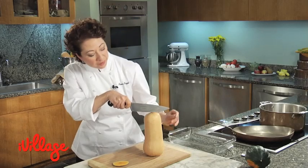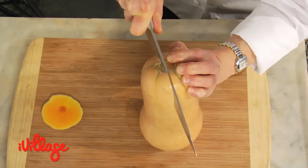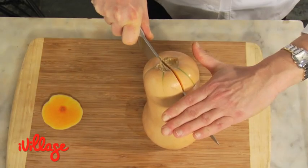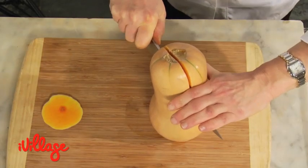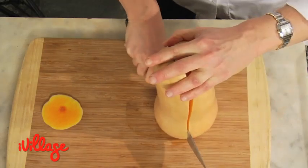Then take your knife in the very center of the top, begin cutting down — you might have to wedge a little bit. Take your other hand and simply rock the knife back and forth until you get all the way through to the bottom.